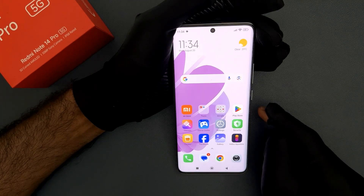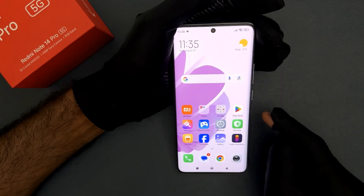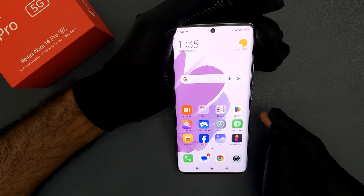Hey guys, in this video I will show you how to reboot or restart Redmi Note 14 Pro 5G. So let us start.